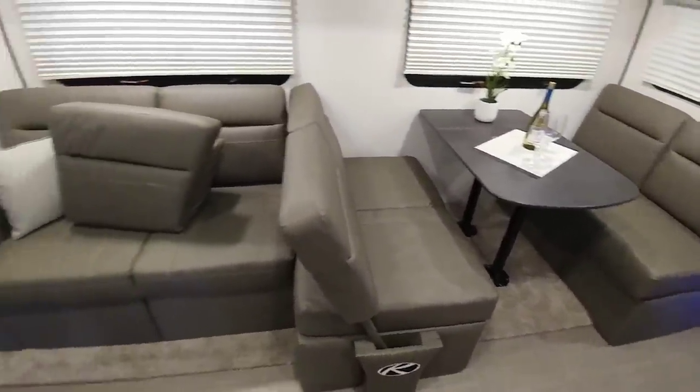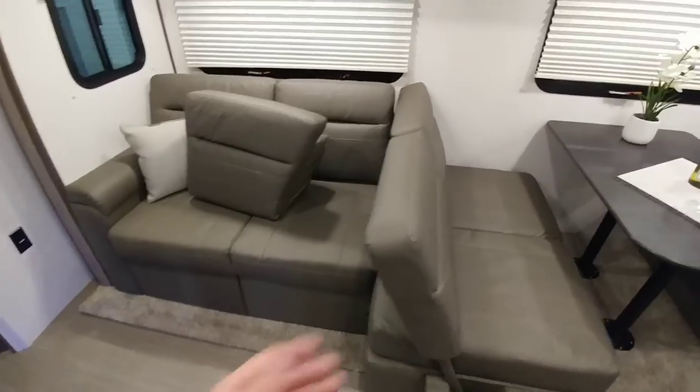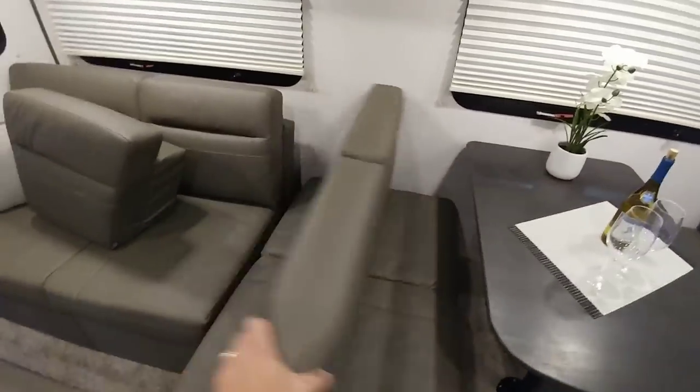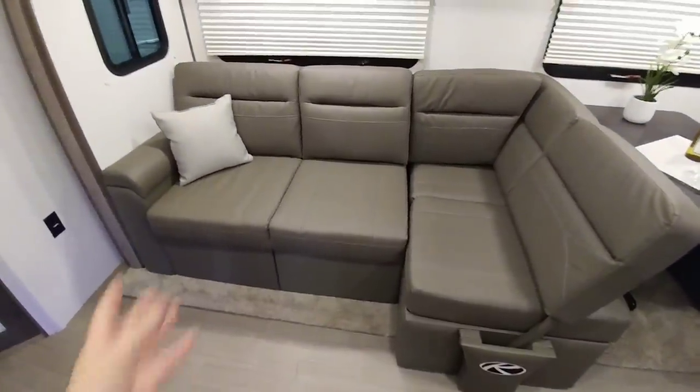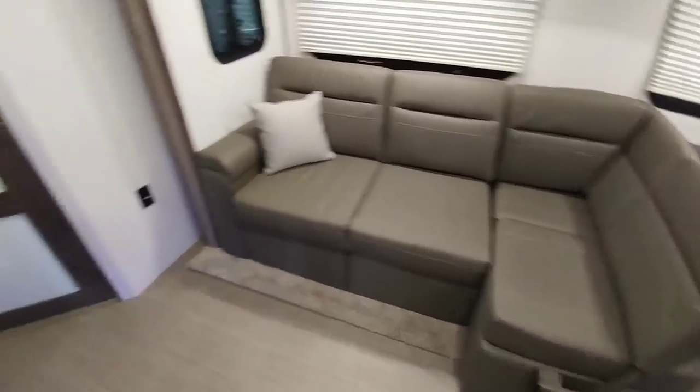That is very cool. Whenever you're done eating and you want to watch TV, you just flip this back, throw this pillow in place, and now you have a nice little sectional. Very cool design.